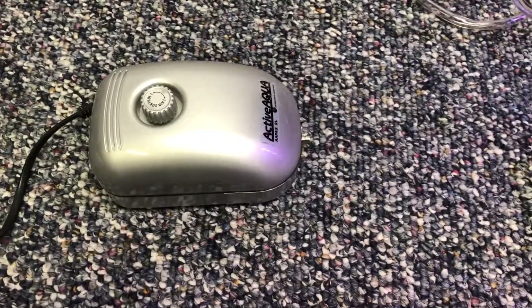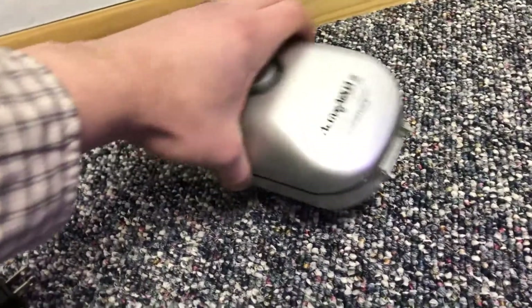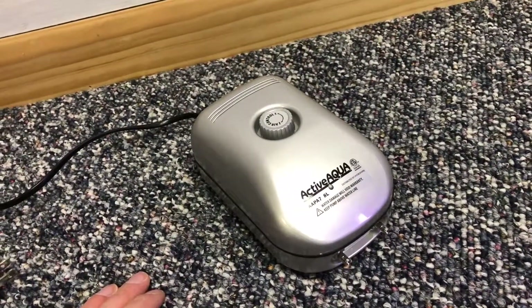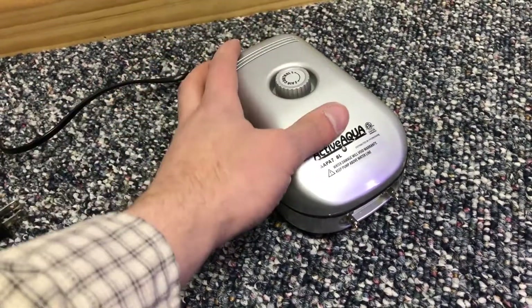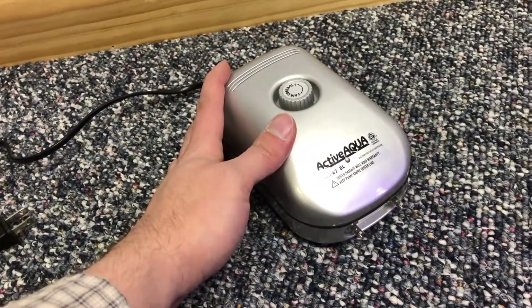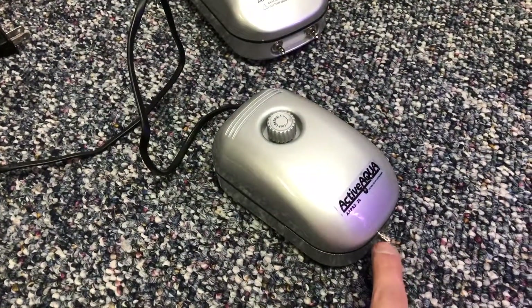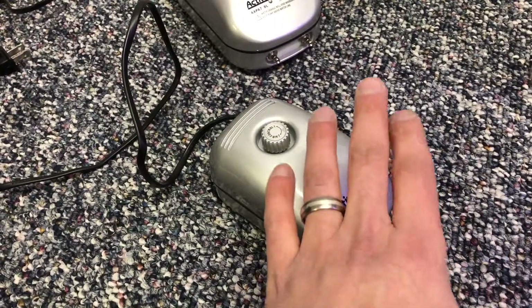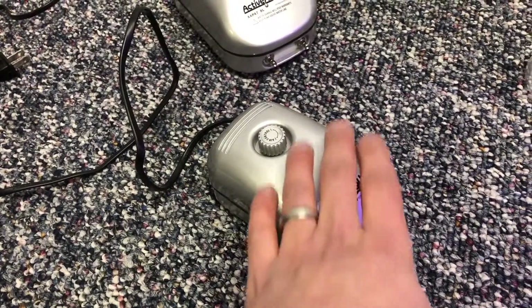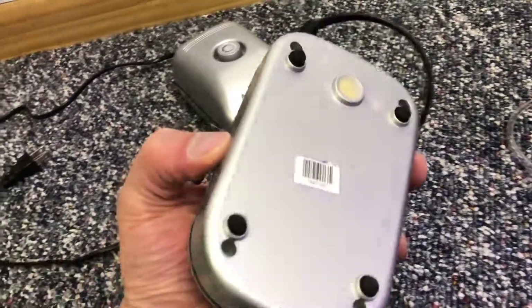I showed you in a previous video how to quiet a double Active Aqua air pump. I have another one — it's just a single — but there's no air coming out of this one and it's actually still quite loud. As I showed you before, there are four screws on the bottom that you're going to go ahead and remove.